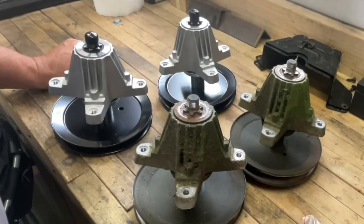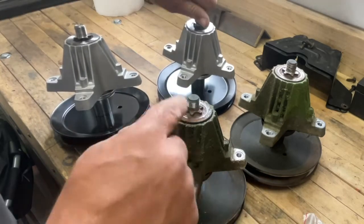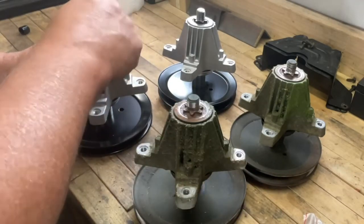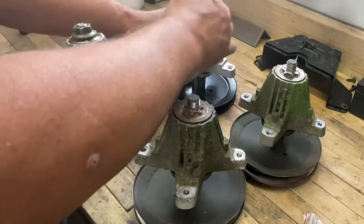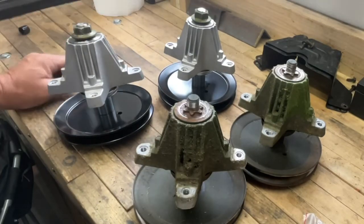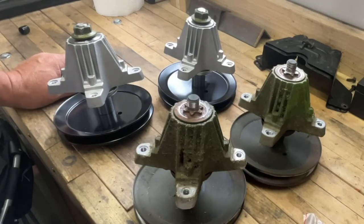Taking a look at the new spindles versus the old spindles, you can see they are identical — they should be a direct match, there should be no problem. Before I start putting this together, two things I want to confirm. One, that I have the same star pattern — and I do, they're both a six-star pattern, so they're right on the money. The second thing I'm going to do is manually thread the blade nuts on by hand, just to make sure the threads on my nut aren't bad and aren't conflicting with the new ones. Always double-check that by hand before you start putting an impact wrench to them. Now that we've verified everything is the same, let's go back to the mower deck and put these things in.